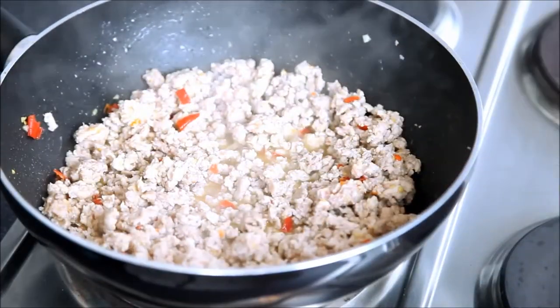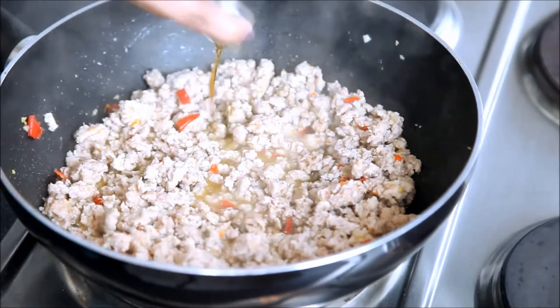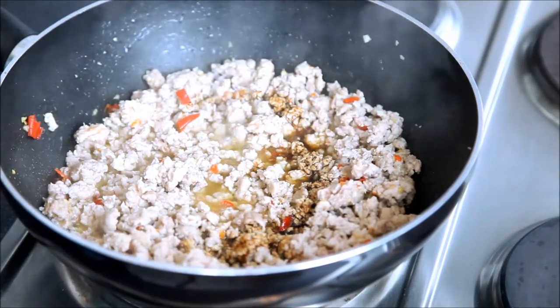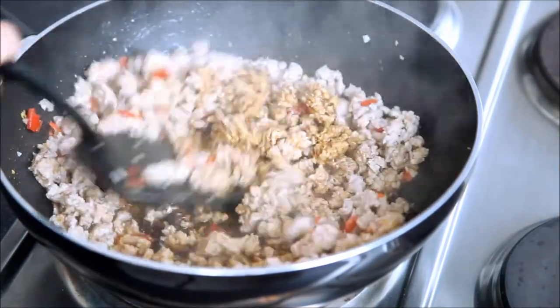I cooked my chicken for two minutes and now it has started to release water. At this point I'm going to add my fish sauce, soy sauce, and oyster sauce. Stir well to combine.